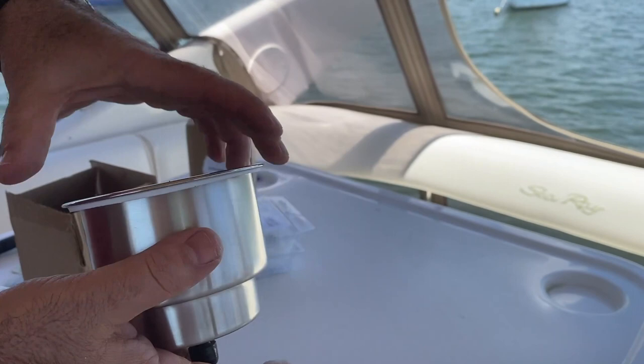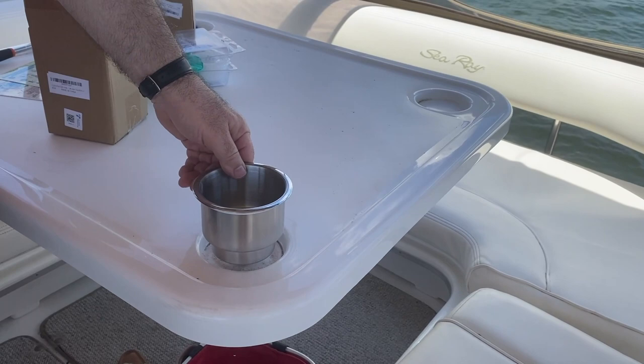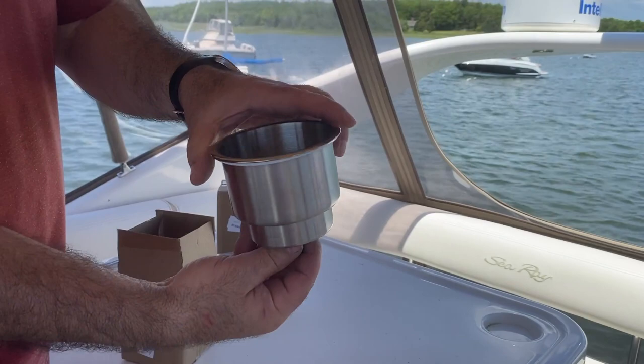My plan was to drill out those holes and install these stainless steel cup holders that I have. I used a hole saw to start drilling when the battery died. As you can see, the stainless steel cup holder will just drop into the hole and I'll use some silicone to hold it in place — hopefully that should be a better solution. Not sure what happened with the drill but we will replace that for next week.